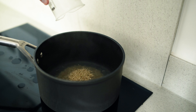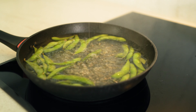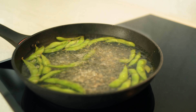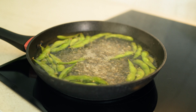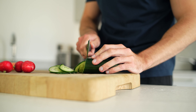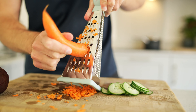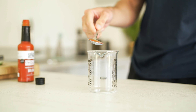Step one: cook the rice as per the packet instructions. In the meantime, lightly boil the edamame — whether you get them in pods or shelled, they don't take long, maybe three to four minutes. I throw in a little sea salt. In the meantime I'm chopping the cucumber, slicing the radishes, grating the carrot, and getting the avocado ready.